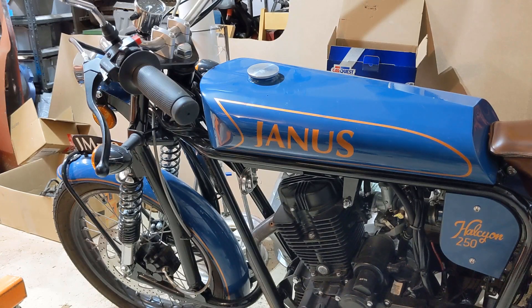Hey there. Welcome back to the garage. If you've ever ridden a motorcycle, you know that getting them into neutral usually is pretty easy. The hardest time is when you're in the middle of an intersection and you need to get it in neutral to start. Unfortunately, this Janus has a requirement — it will not start unless it is in neutral. What we're going to do today is get in here and show you how to bypass the neutral safety switch on this motorcycle.